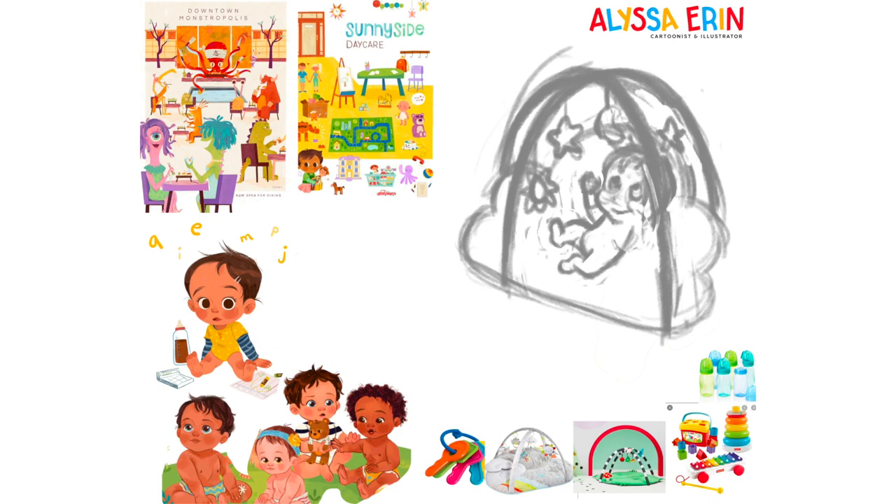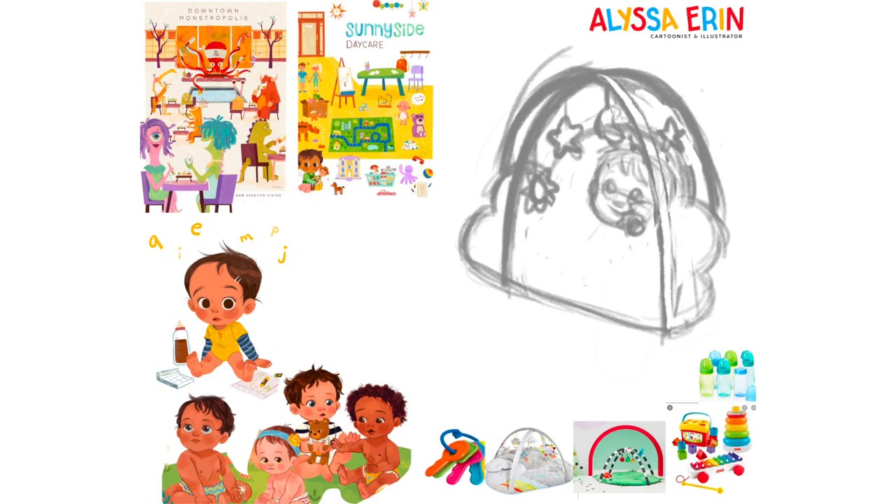I admire Anusha's sense of color and texture — I want to learn something new from other artists and be inspired by them, while also not doing like the Walmart great-value version of these artists. I want it to be very much an Alyssa piece that's informed and inspired by another artist, versus trying to make an off-brand version of their art. So I wanted to do a piece of a baby for a couple of reasons.